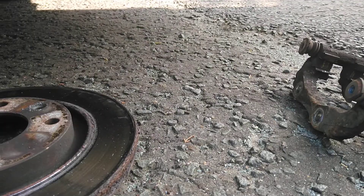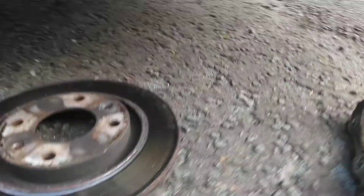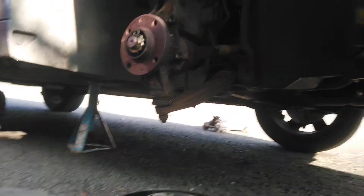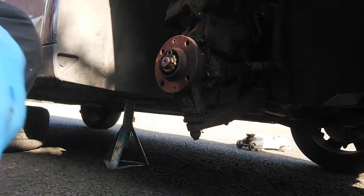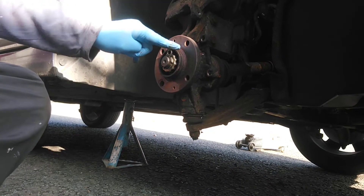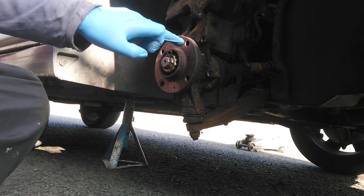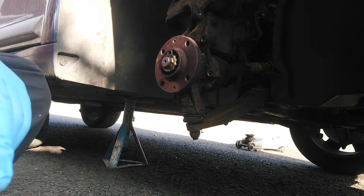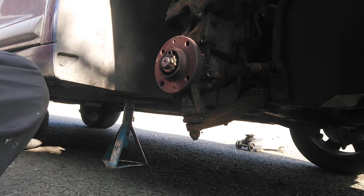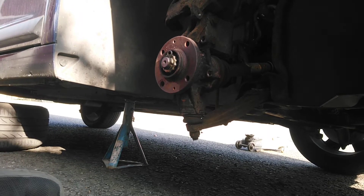I don't have a screw to put back in for the one I've taken out with the easy out. However, it's not too much of a drama — we'll get a replacement next week. It's fine over the weekend because the wheel nuts themselves will hold it on, and there's a second locating screw as well. It's not ideal, but it does work.